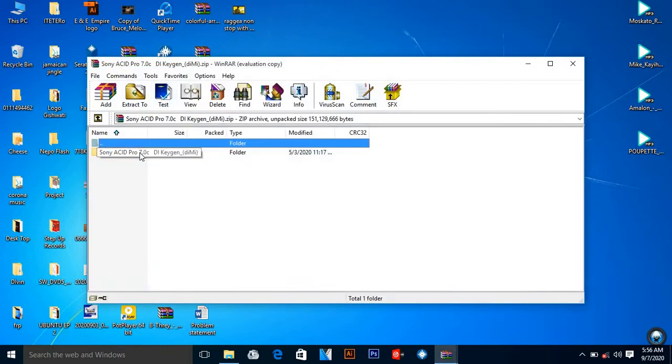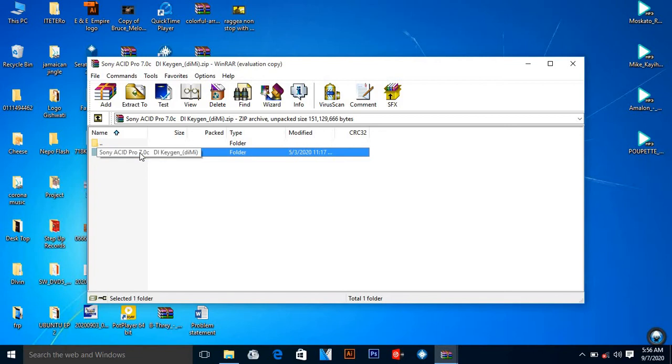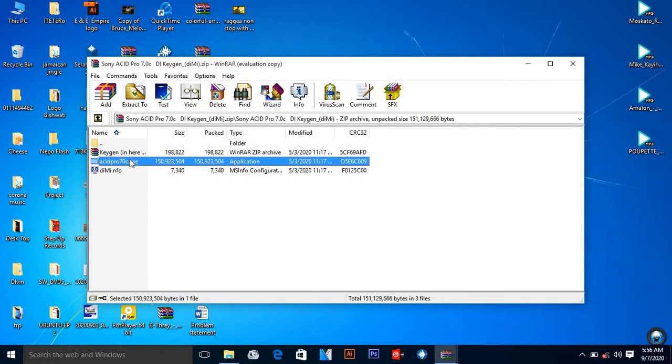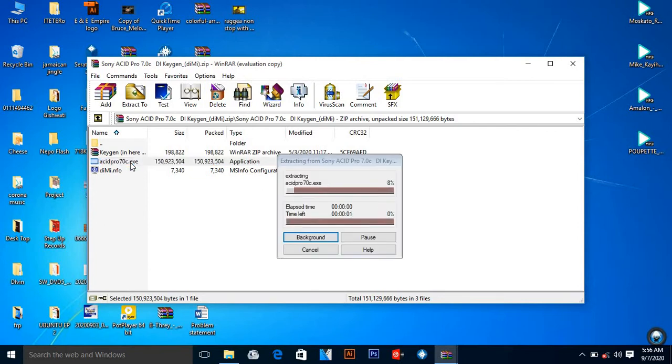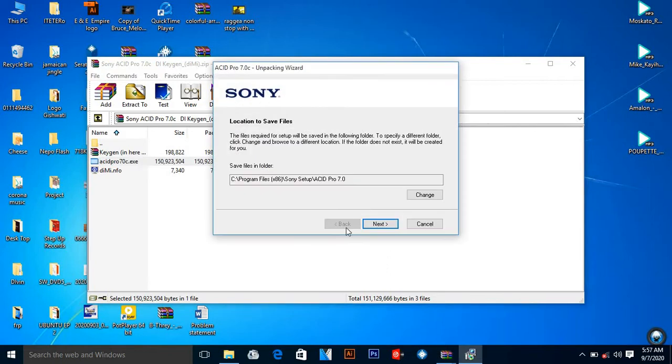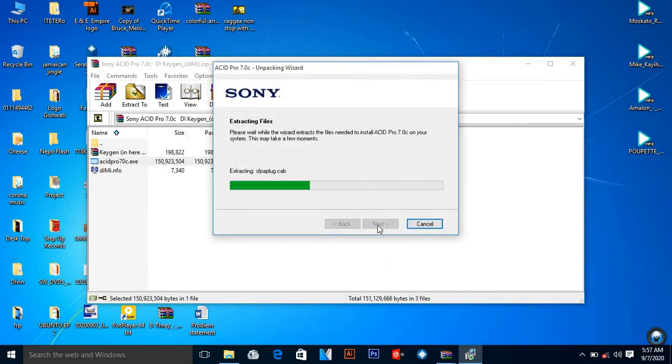After downloading it, unzip it by double-clicking, and you're supposed to have a WinRAR setup. Then you come here to Sony ACID and you run this setup — Sony ACID Pro 7. You run this setup and then you wait for it to finish, then place 'Next' to continue.